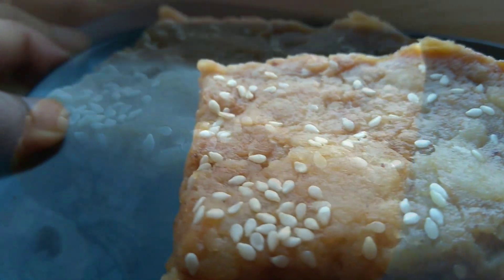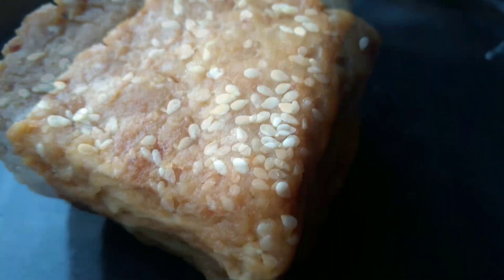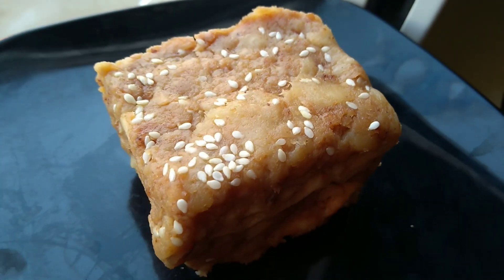Hello, welcome back to M.E.M.E. This is a sweet recipe for our bread. It is very tasty.